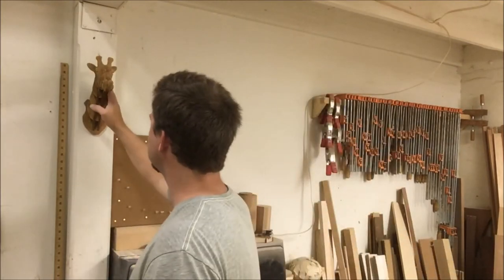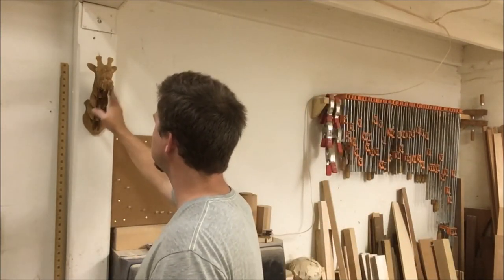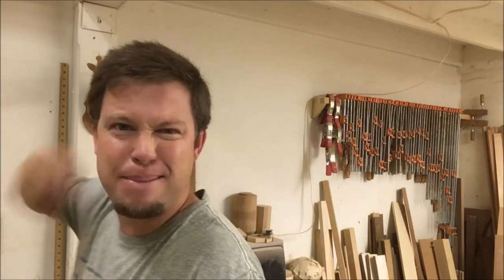Thank you for stopping by Light a Shop today and discussing a little bit about the video and upcoming projects and what's happening in my shop. I appreciate you stopping by — thumbs up, subscribe, like, all that fun stuff. Leave a comment if you have questions about last week's or this week's video. I'm going to hang out my giraffe now — and ouch, it bit me!